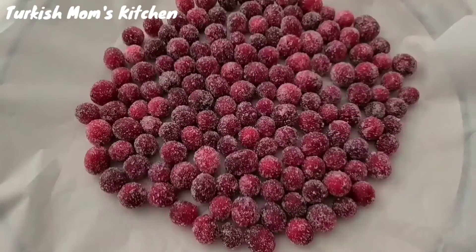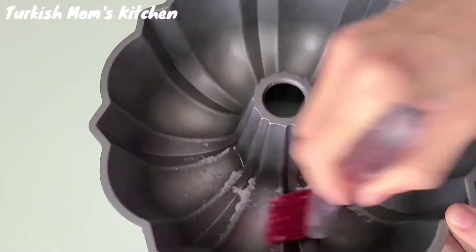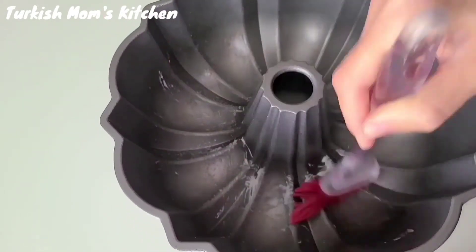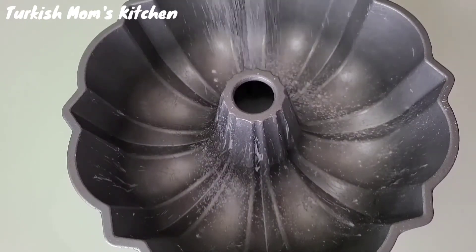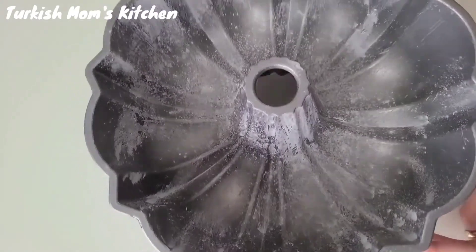Once done, keep them in an airtight container in the fridge to use later. You can use the cranberries to garnish your cakes, eat as a snack, or to decorate your dessert. Now butter the bundt cake pan well, sift some flour in it, then tap out the excess flour and set aside.